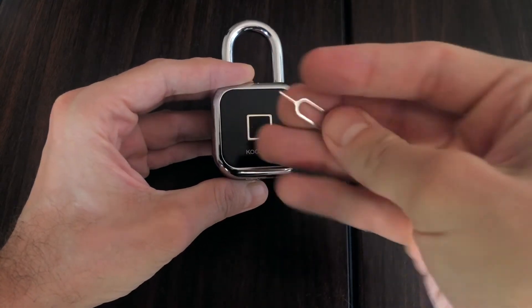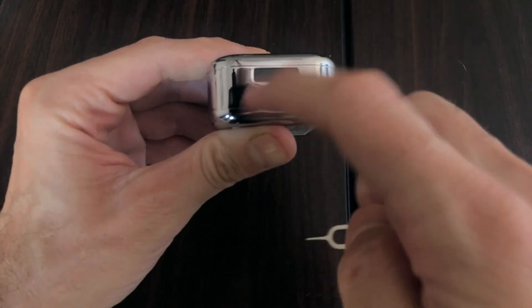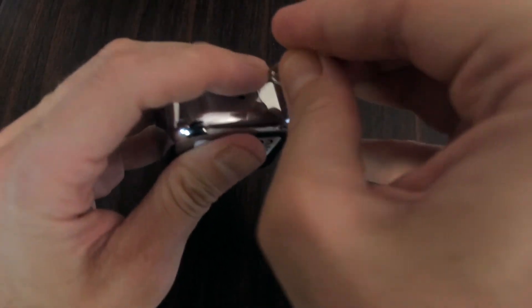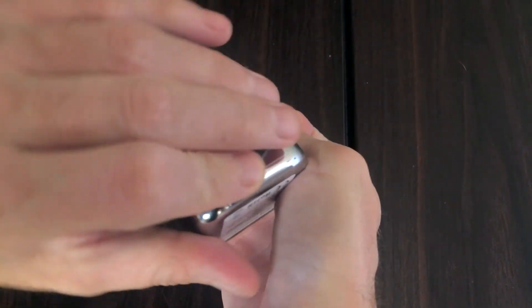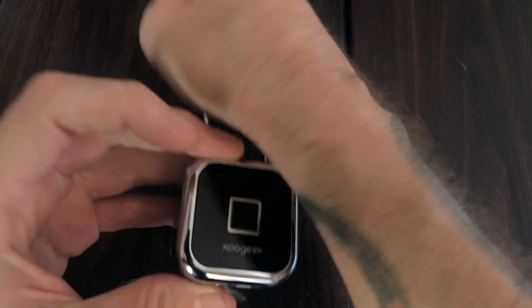Now let's look at how to perform a soft reset. We'll use the included reset pin — or SIM tool as you want to call it — and at the bottom of the device we'll pry open the little rubberized cover for the micro USB port and the recessed reset button, and insert it into the small recessed port at the bottom.